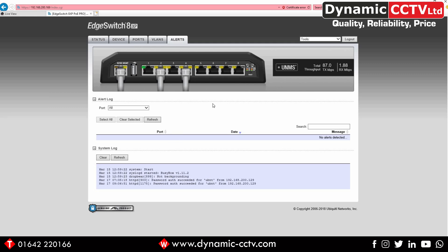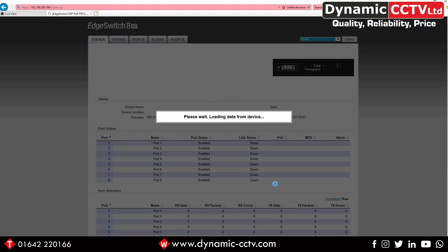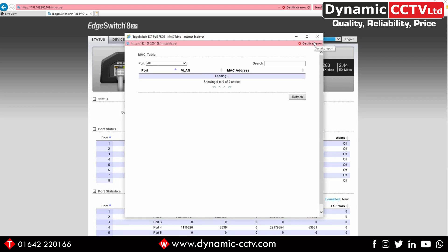In the top right-hand corner there's a dropdown with additional diagnostic tools. The first is the MAC address table, which shows connected devices and their corresponding MAC addresses. Once loaded, you can see that ports 2 and 4 have two connected devices with a MAC address listed for each, giving you a clear table of connected devices.